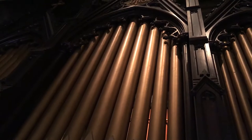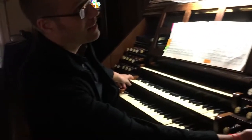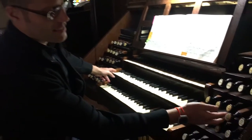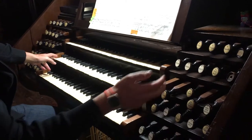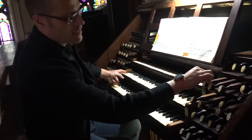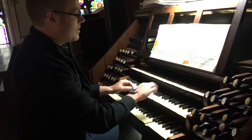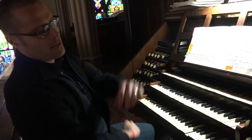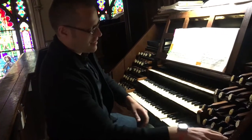These are not facade pipes — they actually speak. The first pipe I always like to play is this low C here. You can hear that, and then add some more sound. This is the great division of the organ, and all these pipes have different pitches. And then these are the reeds — here's the clarinet.